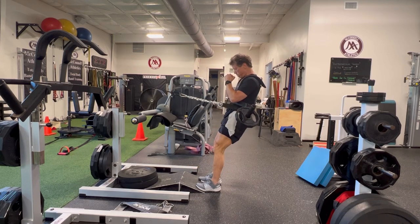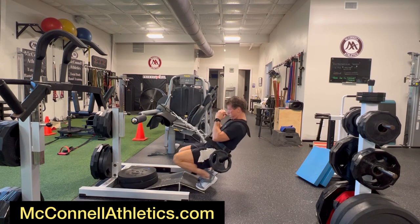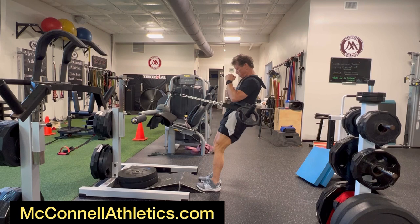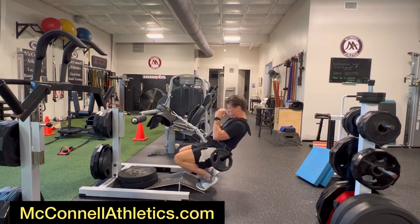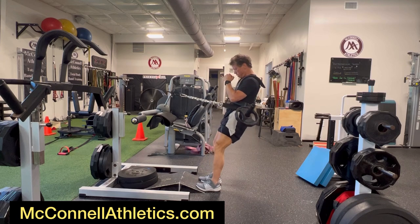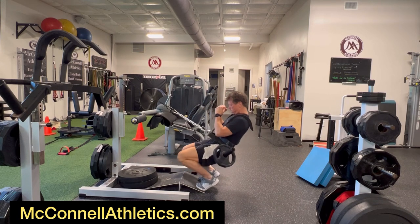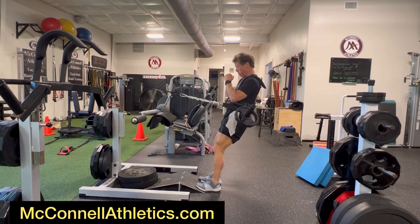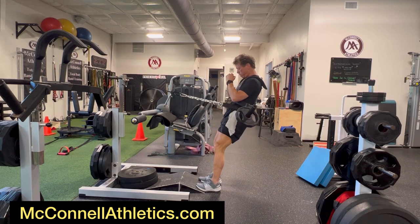Again, under control. Loading-wise, getting back to if you don't have a setup like this, use a weighted vest. With a weighted vest you could actually hold a couple of dumbbells, but I prefer something where your hands are free. With a weighted vest, you could hold a plate across your chest. Just make certain that your torso is leaning back to eliminate the involvement of the hips or the glutes, and control the eccentric.